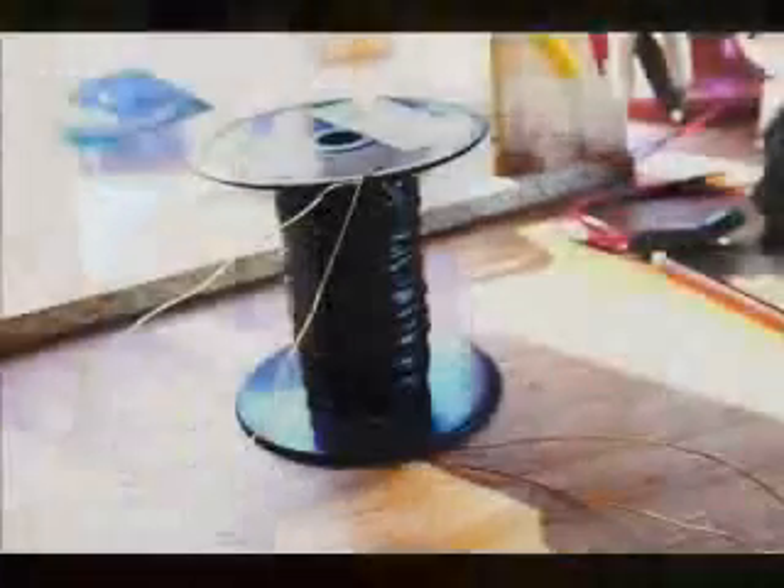And there's our final coil — two wires wrapped around a spool in parallel to give us our bi-filler coil.